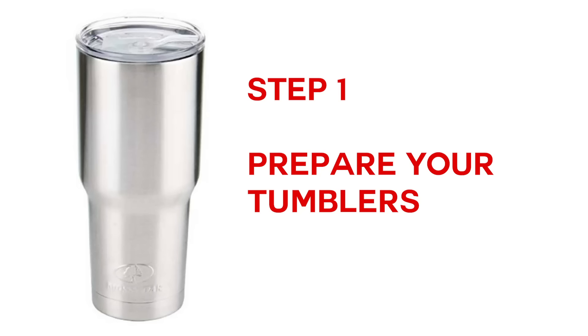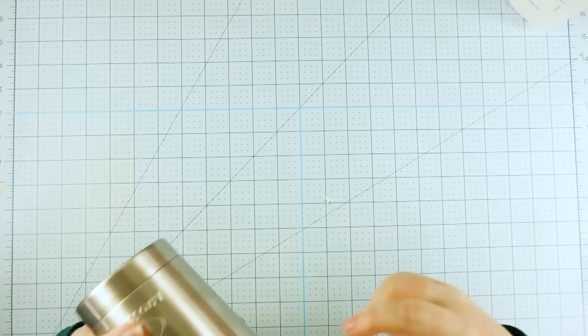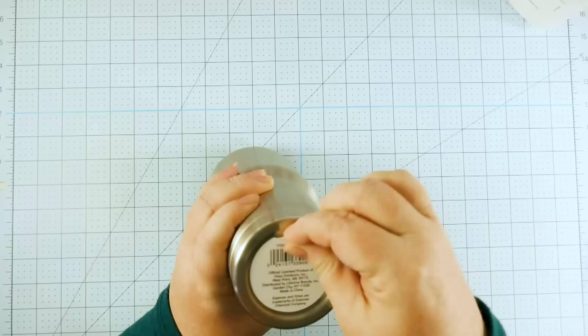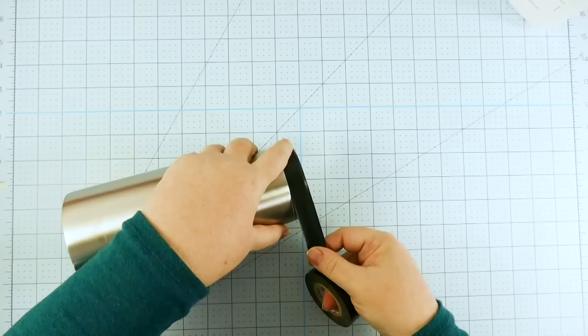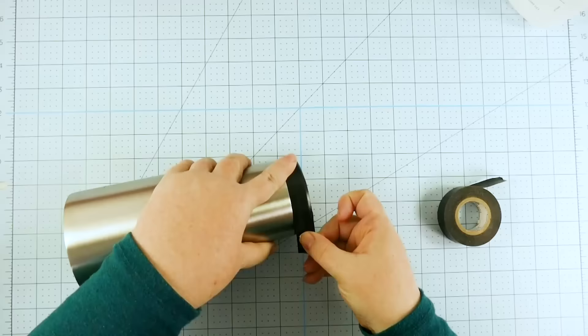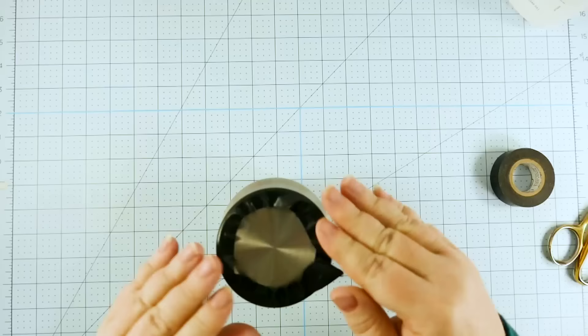Let's look at prepping your tumblers for glitter goodness. Your very first step is to prepare your tumblers. I'm using double wall insulated stainless steel tumblers — these are Ozark Trail, ordered on Amazon. It doesn't really matter what you're using so long as it's stainless steel, though I also tried a powder-coated one, like the Yeti style, and that was okay too. Take off all of the labels, then tape your tumbler using a continuous piece of tape that goes all the way around the circumference. Use the width of your tape as a guide to keep it straight.